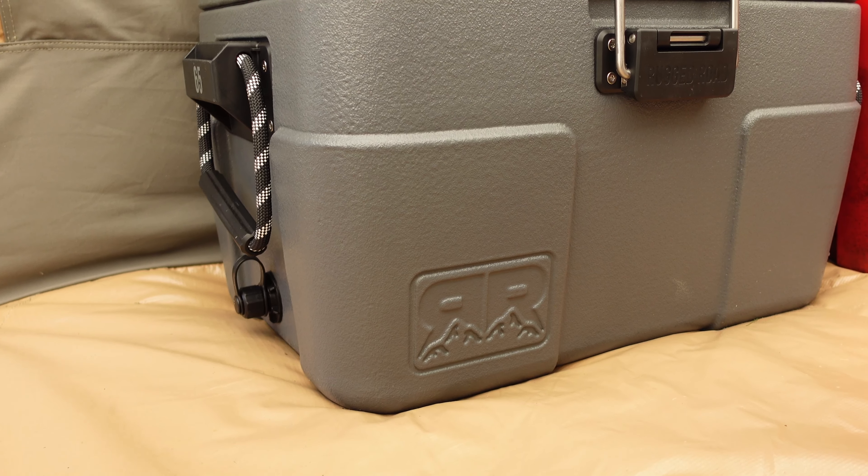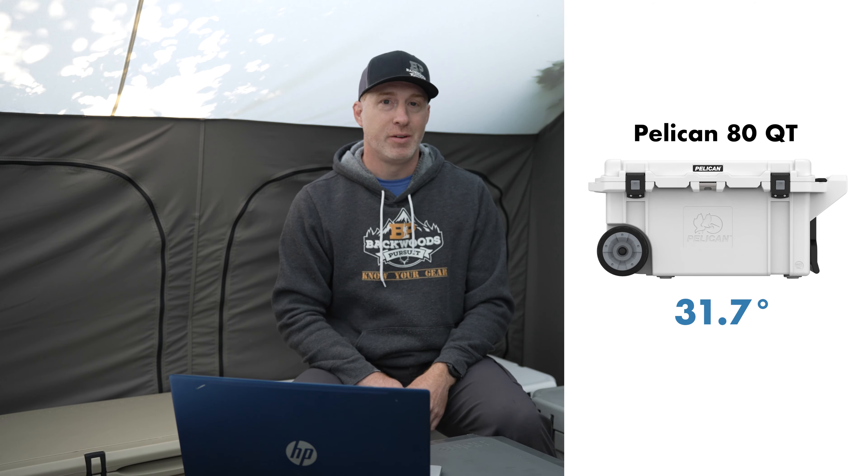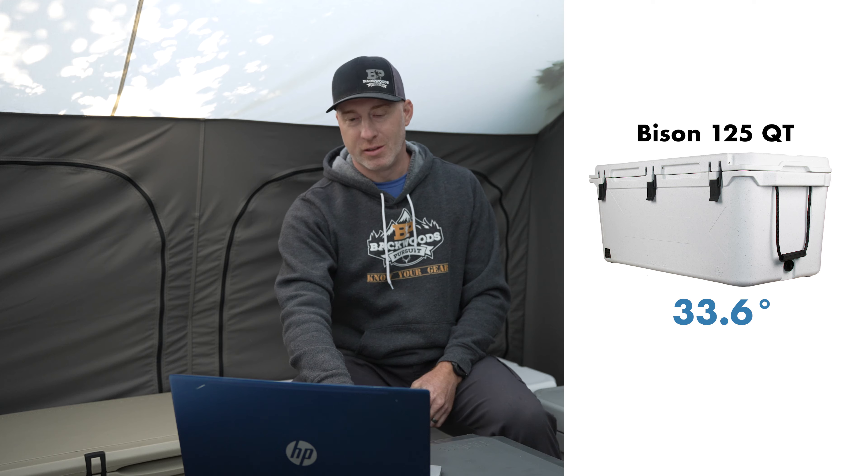Jumping right into day one, the internal temperatures in the tent got up to 94.1 degrees — nice and warm. All of the coolers stayed under the 40 degree mark, but the Rugged Road 65 pushed up to just above 39 degrees, approaching that 40 degree cutoff. The low temperature, surprisingly, was the Pelican 80 quart at 31.7 degrees, and the second lowest was the Bison 125 at 33.6 degrees — some really low temperatures there.